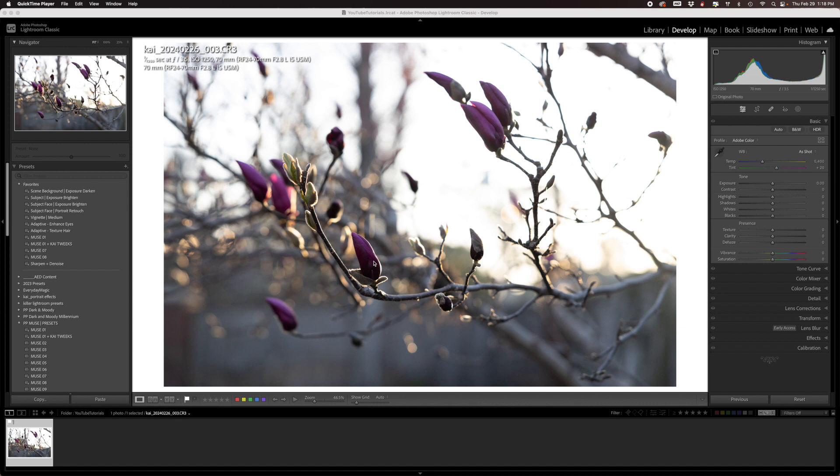What I would like to do in this photo is just emphasize the golden hour light a little bit more, and to do that I'm going to use the color grading tool.